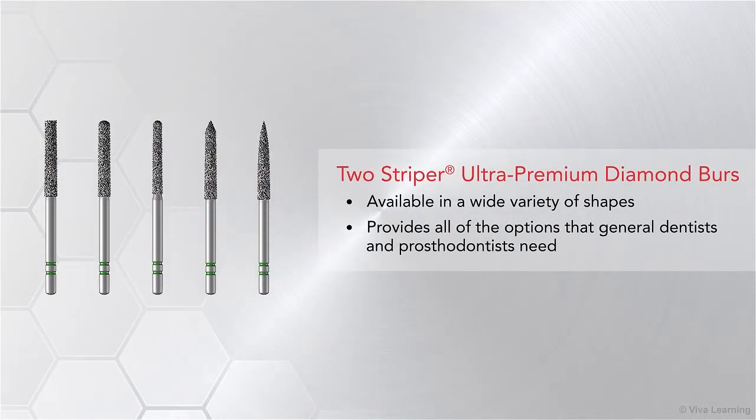As you would expect, Premier Dental's Two-Striper Ultra Premium Diamond Burrs are available in a wide variety of shapes, providing all of the options that general dentists and prosthodontists need.